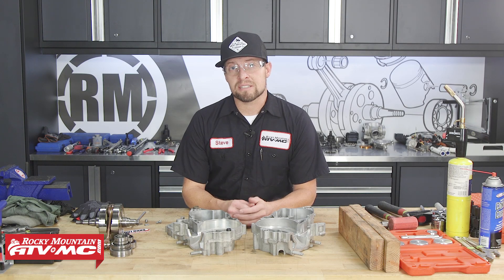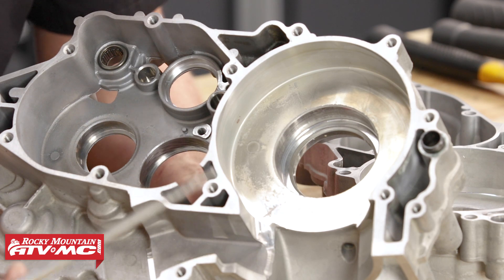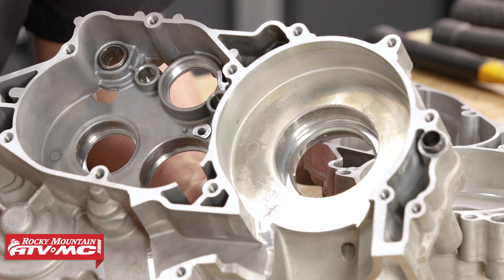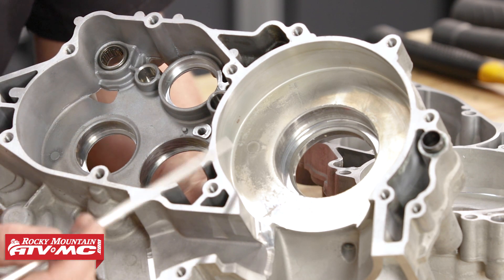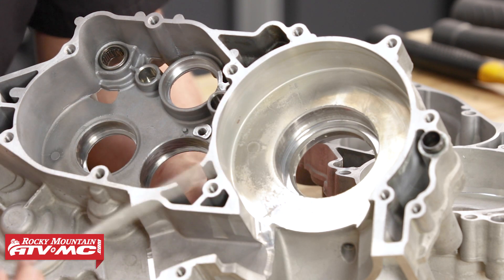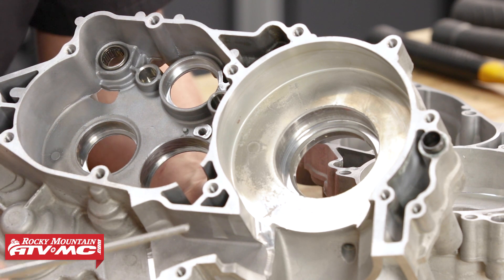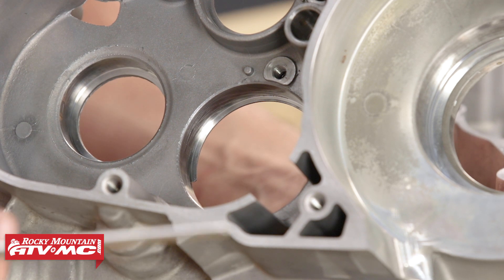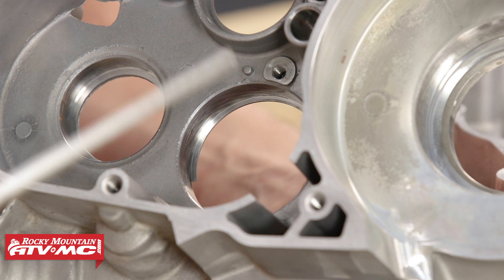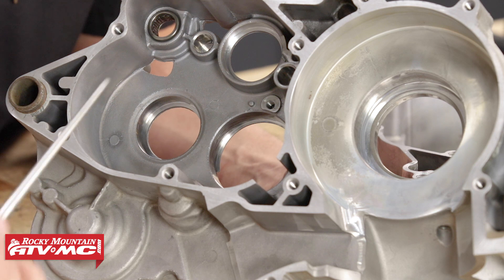Now that we have our engine cases cleaned, we need to inspect them. You want to inspect every nook and cranny for cracks and weak spots due to the life cycle of the motor. If there's been a catastrophic failure — like a crankshaft or transmission coming apart — you can damage the case, so pay attention to those areas. If you look right here, these marks are telling us that the bearing was spinning in the case slightly. There are a few remedies we can do when installing the bearing to solve this problem.